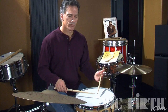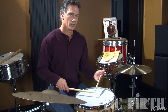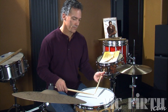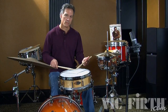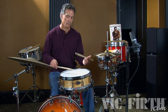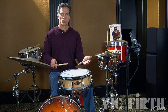The right hand is doing this. And the left hand is doing this. Together I have this. I'll start on the left hand so everything is reversed. That's your Swiss Army triplet.